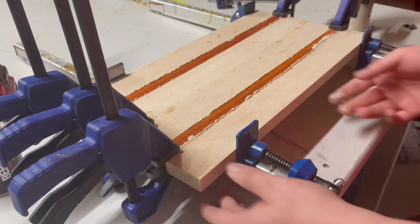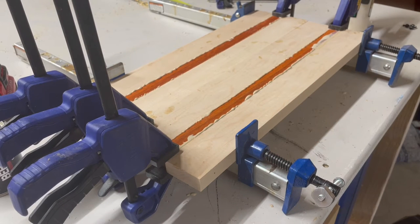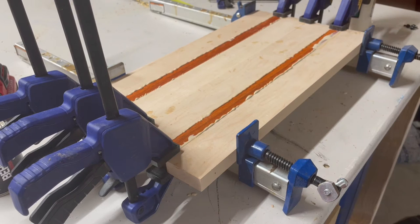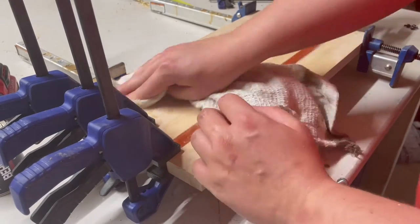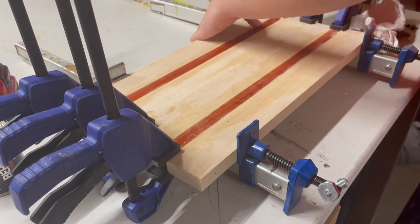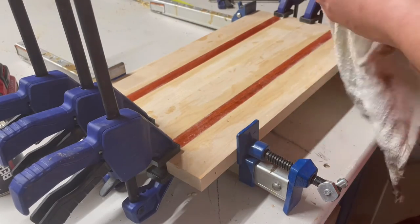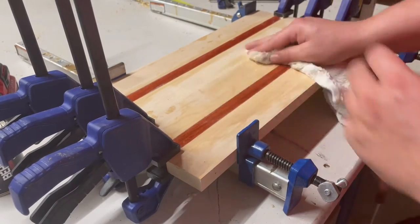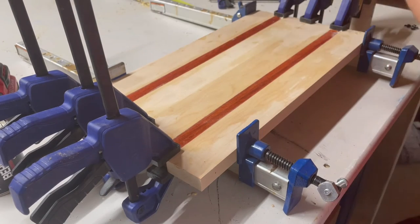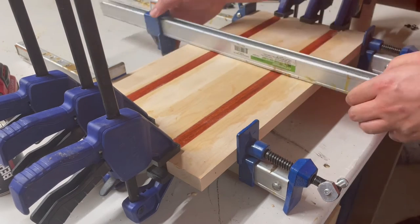I really wanted to make something with this wood since it's been sitting in my shop for nearly a month. I'm going to make sure everything is all nice and level, on the same plane, because when I get this out I don't want to run it through the planer a lot. Once that's set, you can see I've got clamps on the sides with nice even pressure — I don't want to bow these boards, but I'm putting one across the top just to keep it even.